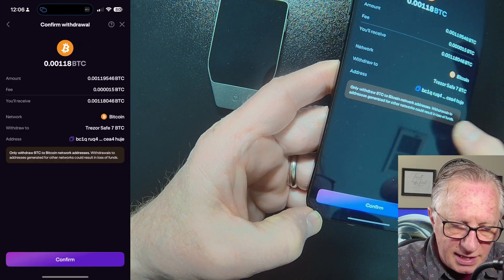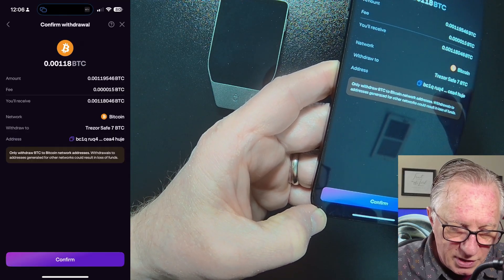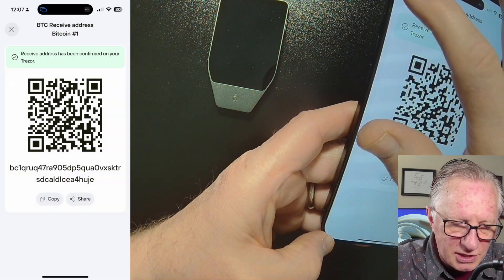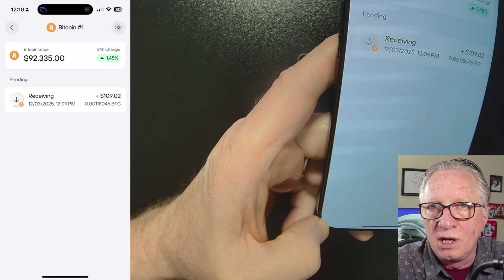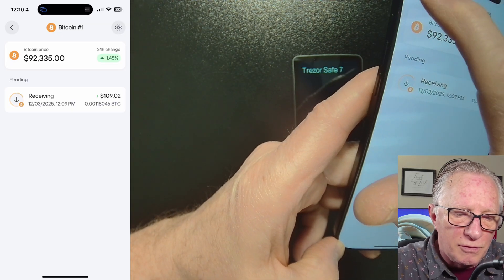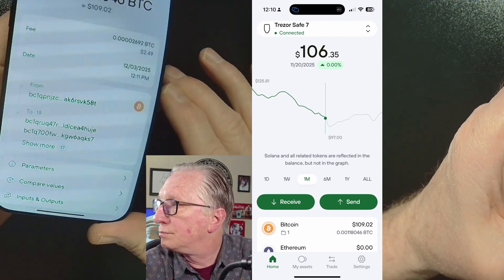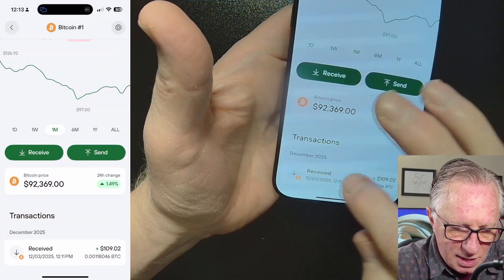Tap to proceed — it gives you an overview of what you're doing. There is a withdrawal fee based on blockchain fees on the Bitcoin network. Hit Confirm and off it goes. Then go over to Trezor Suite to monitor your wallet. The first thing you'll see is an incoming transaction that says Pending, which means it hasn't fully confirmed on the blockchain yet. This does not mean it's not in your wallet — it's there, just not spendable yet. Wait for it to fully confirm before you see it in your portfolio balance. Once confirmed, it will say Confirmed and show up in your portfolio.